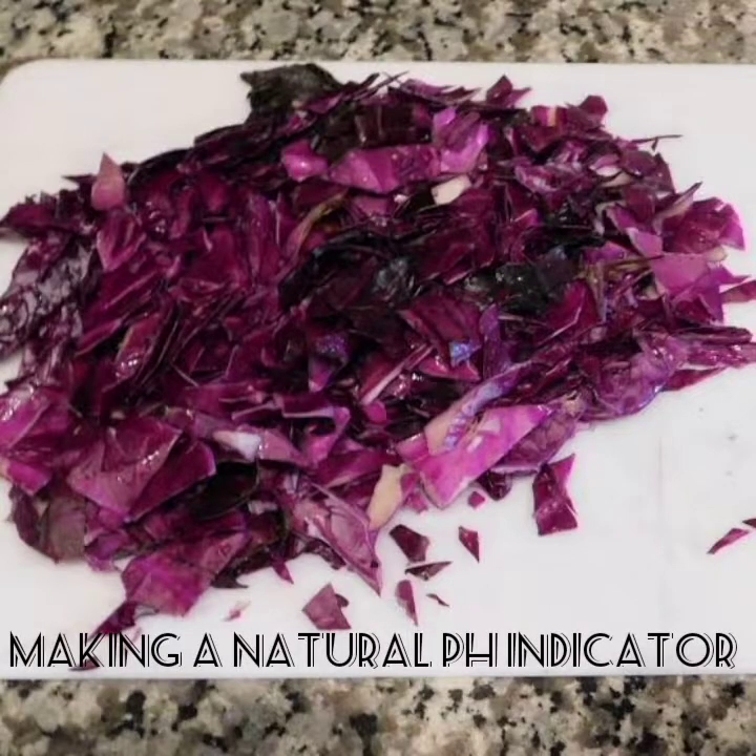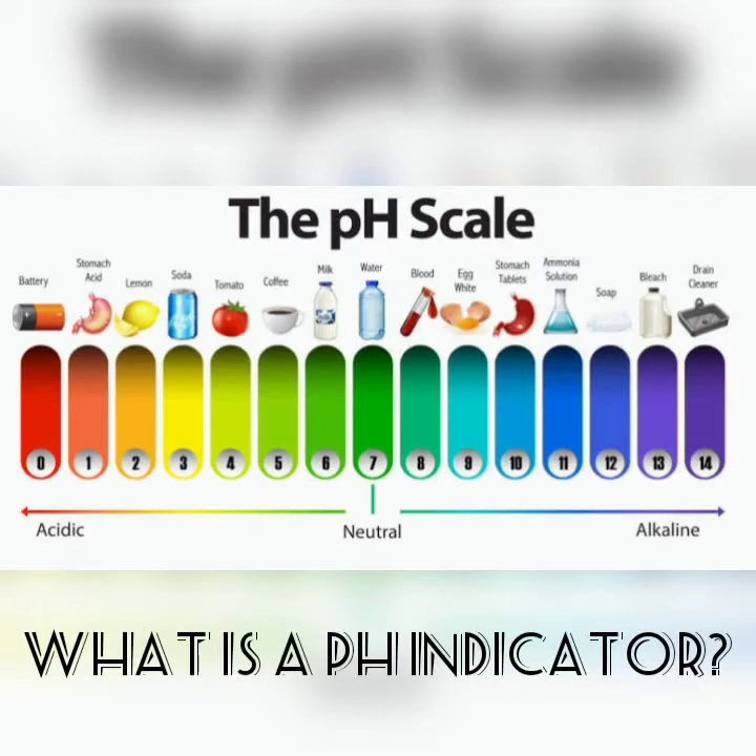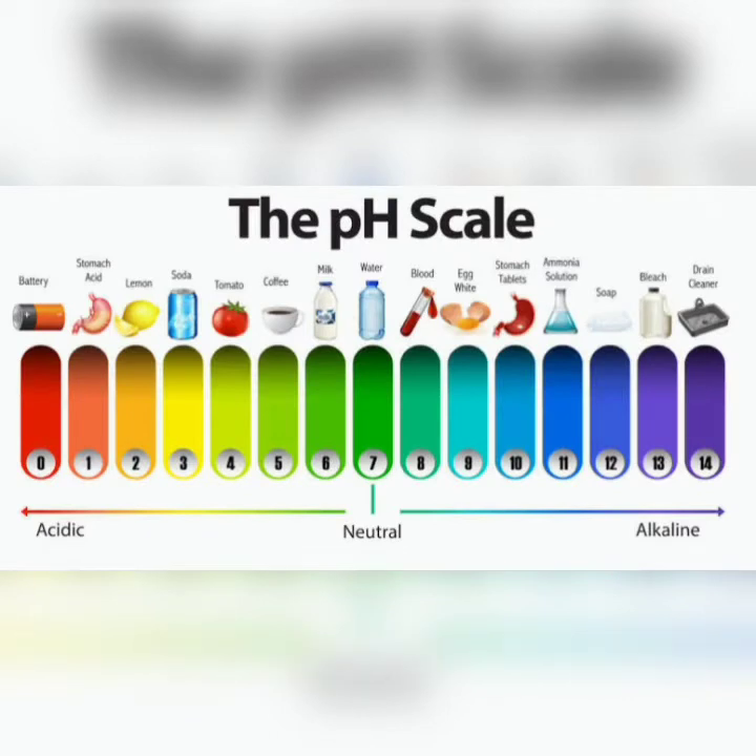This is a video presentation of Making a Natural pH Indicator. A pH indicator is a chemical compound that can sense the amount of hydrogen or hydroxide ions in the solution.